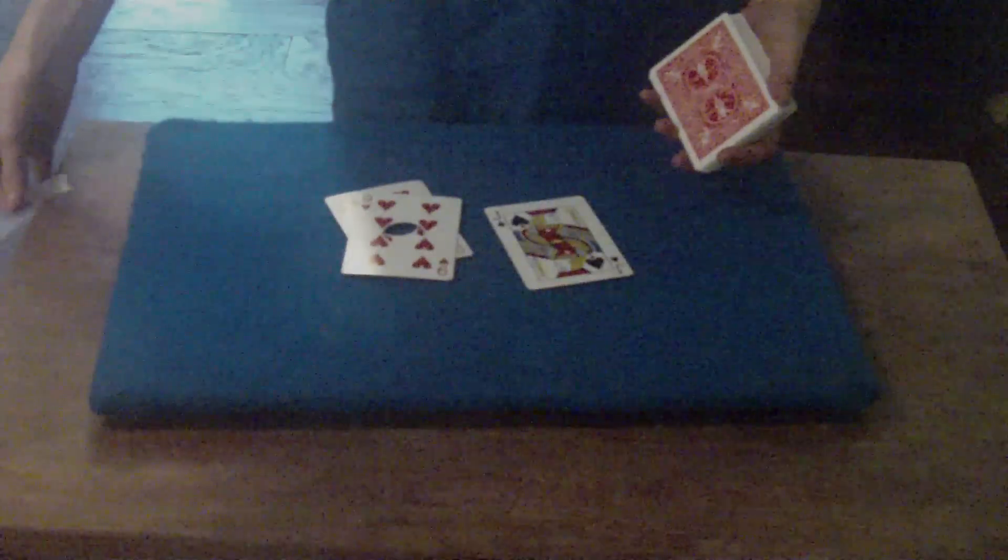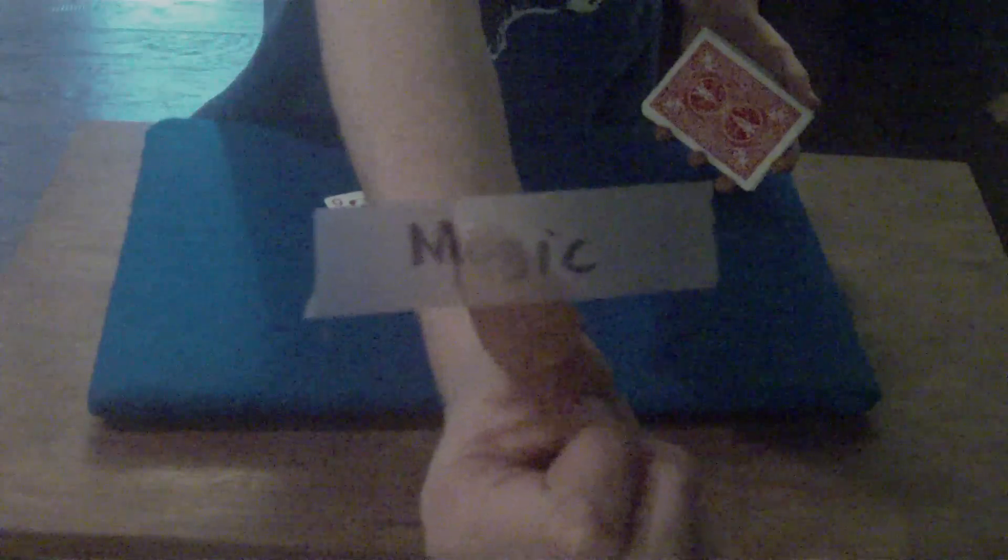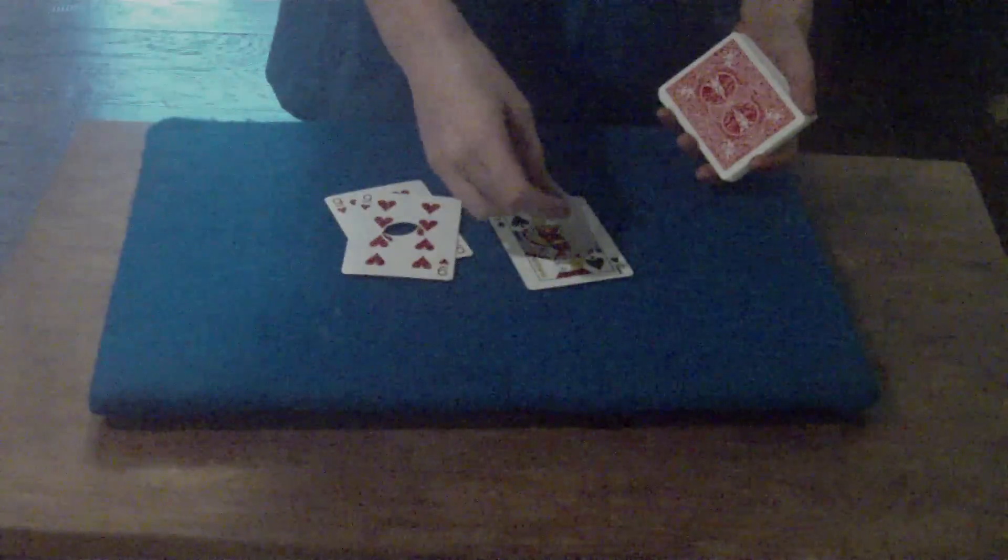We can have a card selected and signed — say the jack of spades. We're gonna take this. I don't like wasting cards, you should know that. We got magic right there — I wrote 'magic' down. We're just gonna stick that across.